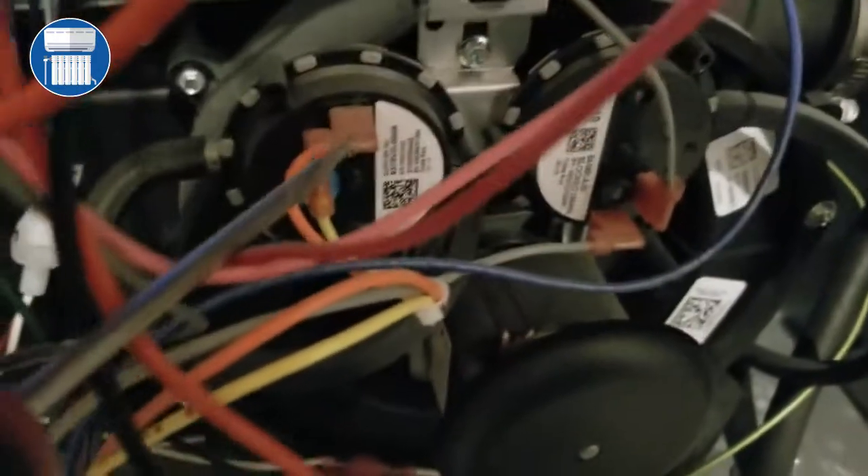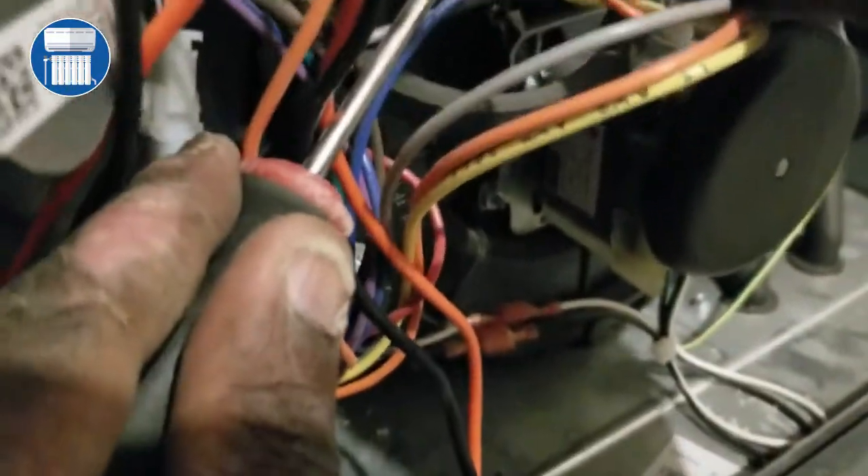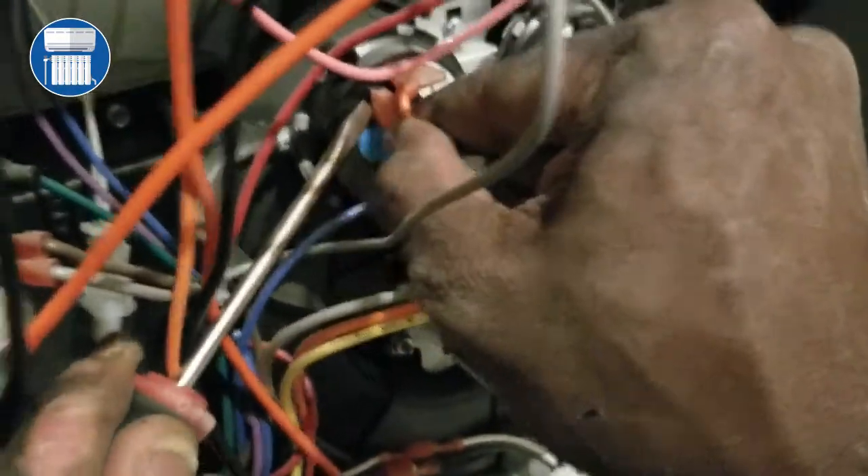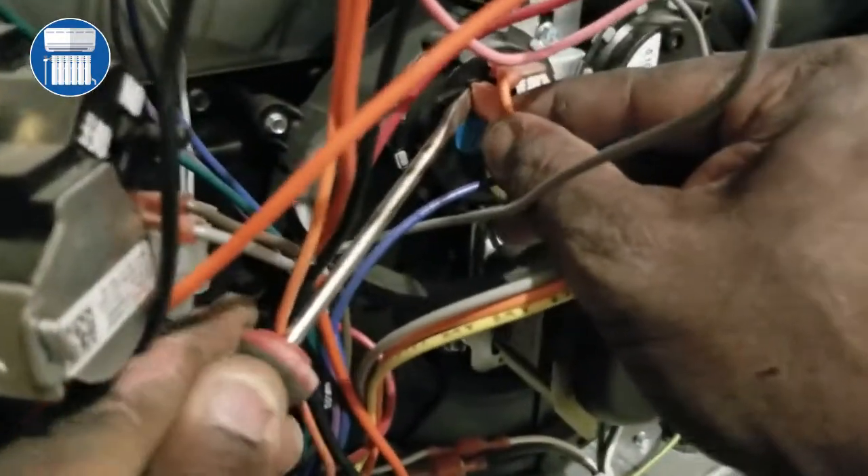You want to have it still making contact. Go ahead and pull this one back a little as well — just enough so you can put on your meter leads.